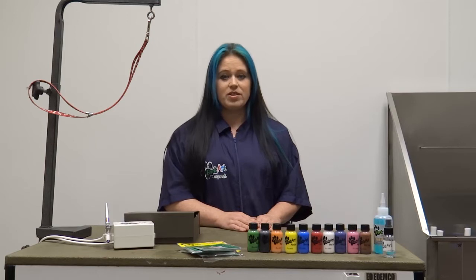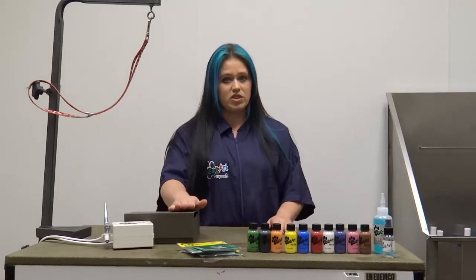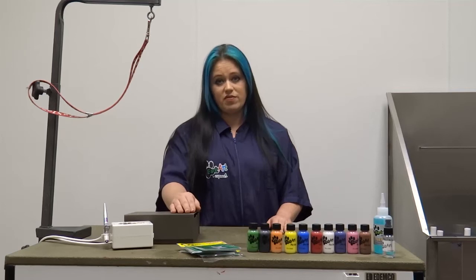Hello, I'm Lori Craig. I'm here to show you how to use your BarkArt Esprit airbrush kit. It comes with ten colors, an airbrush, the cleaner, the seal it, and a bunch of stencils to make it very easy and fun to use.